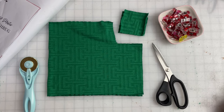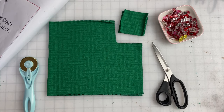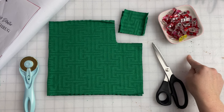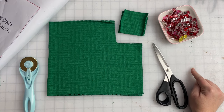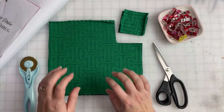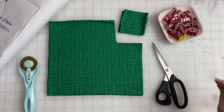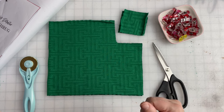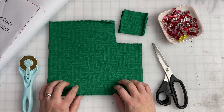Welcome back to Patterns for Pirates holiday freebies 2023. I am very excited about this pattern — though if you know anything about me, I say that about everything. This is the Snowfall Shrug. It is a zero waste pattern, which means we use every inch of the yardage required, and it's pretty cool. So let's get into it.